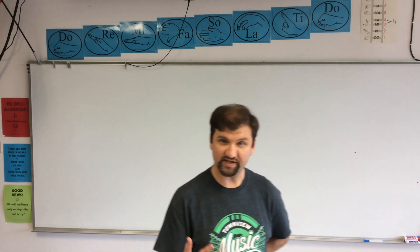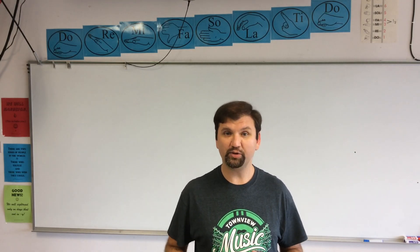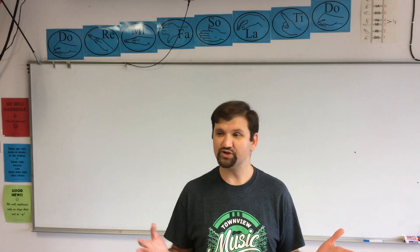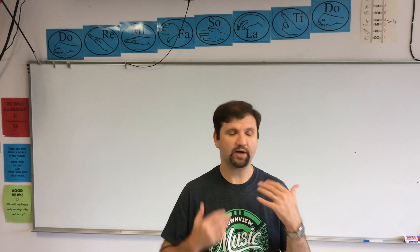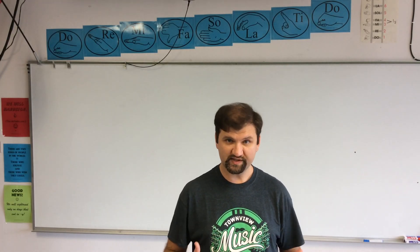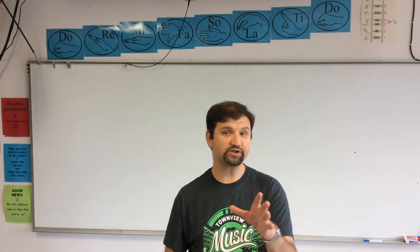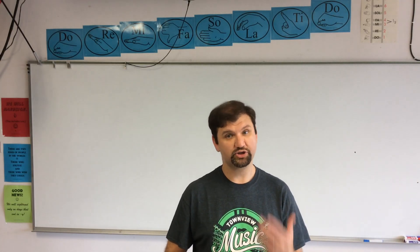For singers, we want to think of a deep, low breath. You have to be a little comfortable with the way your belly comes out. A lot of us have this problem where we're obsessed with physical image, with a certain way that we have to look. But what we've done with singers, especially, is we've damaged the way that we're breathing. If you watch a baby breathe, a baby is going to breathe the way that I just showed you.